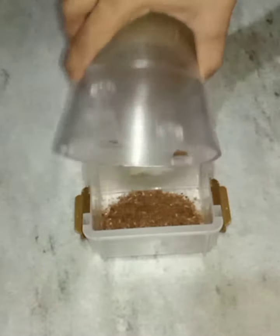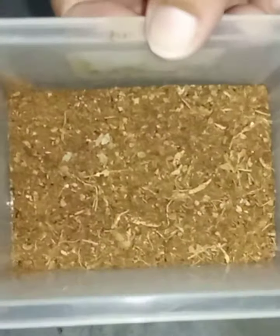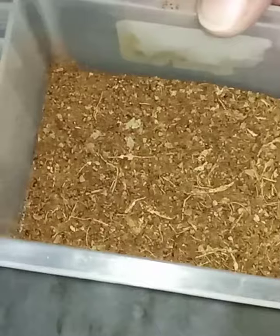Hello everyone, how are you? I hope you will be fine. Today's recipe is Muradabadi Biryani.